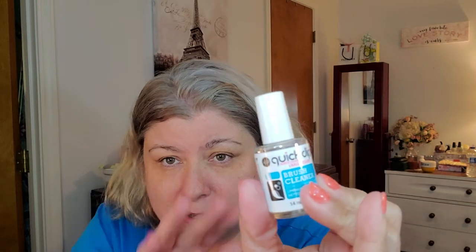You also get a brush cleaner. If your step two brush starts to kind of gunk up, I just take that brush out of the base and stick it in the brush cleaner, give it a couple good shakes, take it out, wipe it off, do it again, wipe it off with a lint-free pad, and that cleans my brush. Those are the four liquids you get, and it is the ASP Quick Dip set.